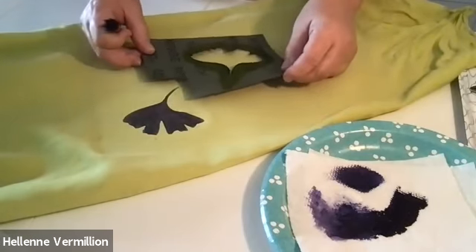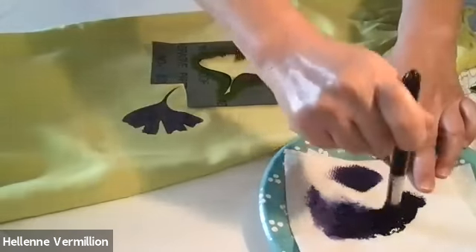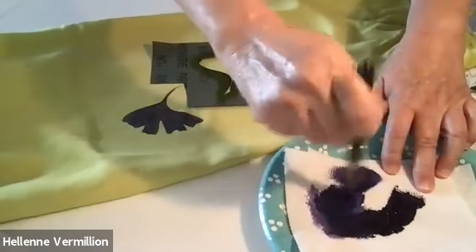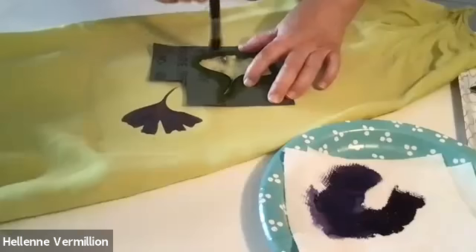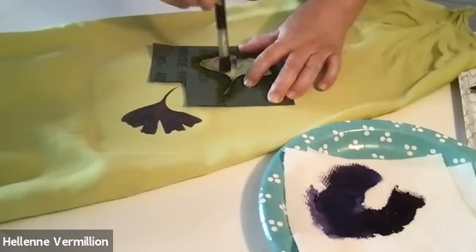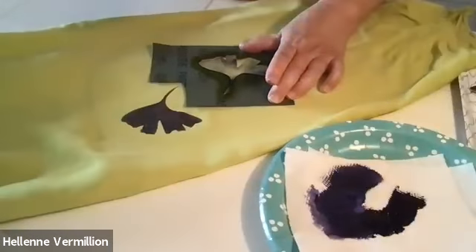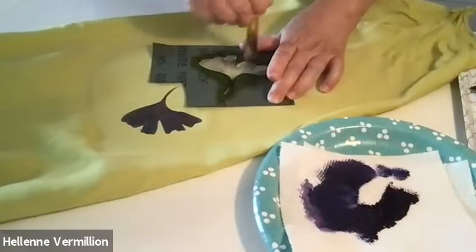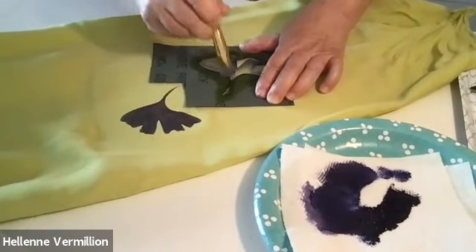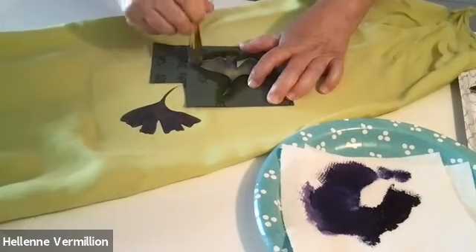I have to be careful I don't want to put it on top of here because that's still wet. Mix up some more, wipe off the excess. I notice I'm kind of mimicking how the veins are on the ginkgo leaf, which helps with the design.